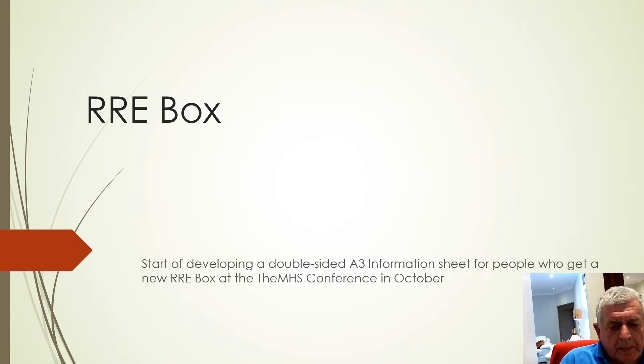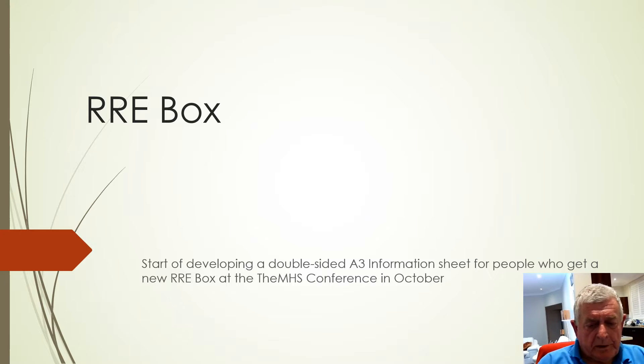Hi Claire, I'm putting together a short video to give you a bit of an idea of what I'm planning to do with this A3 information sheet for people who get a new box at the theme conference in October.